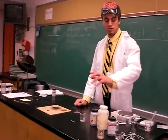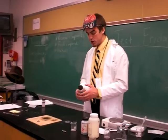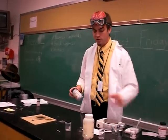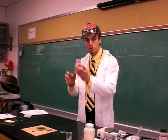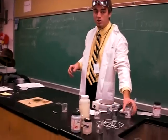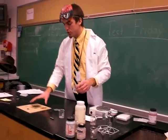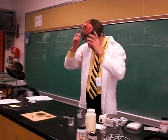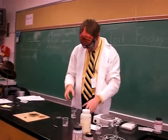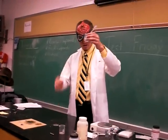We have two things in our mixture: we have magnesium — a fun element — and silver nitrate. This is our mixture here. To start this reaction, we need a drop of water that I have right here in this container.